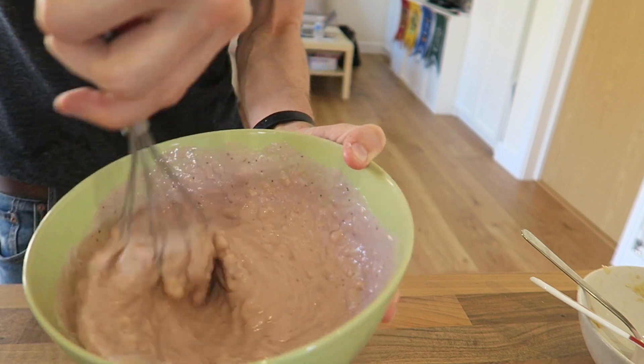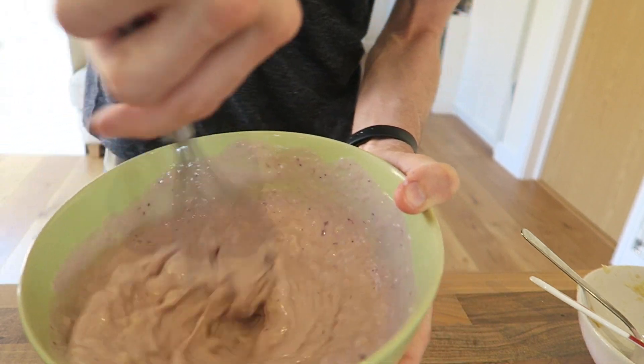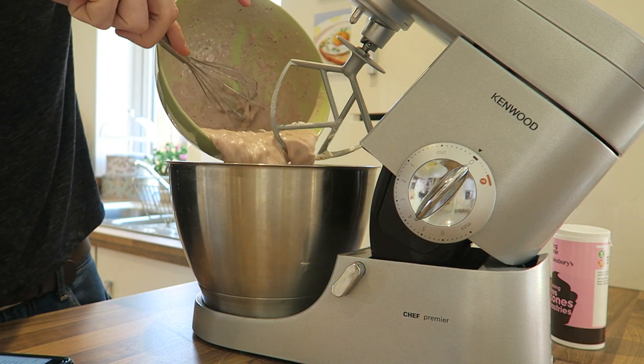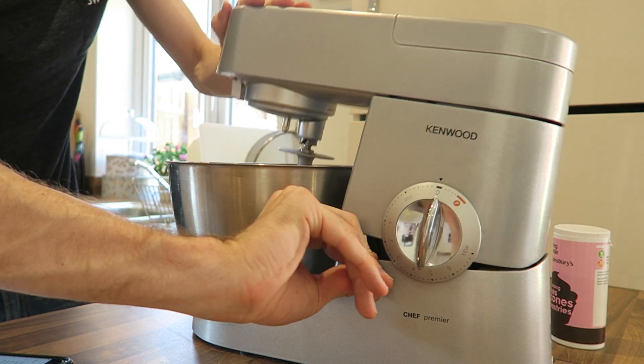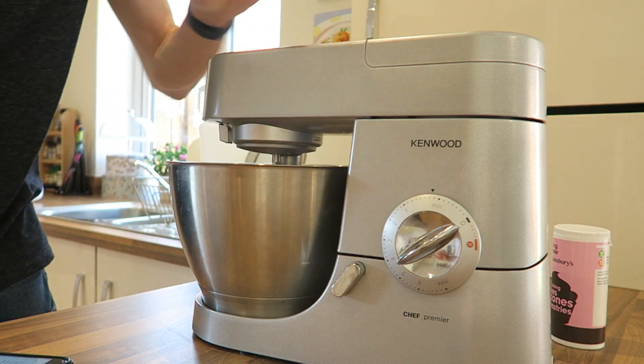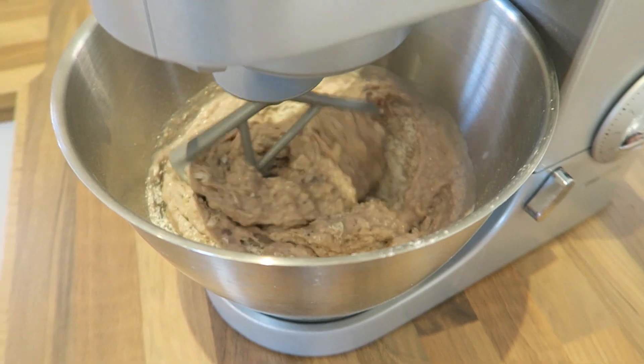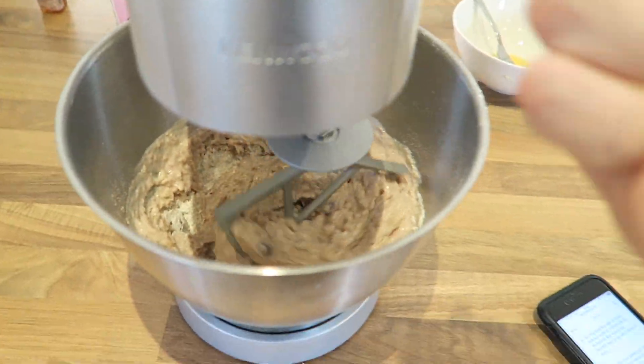This blueberry yogurt had actual blueberries in it, or you can get actual blueberries if you like. We need to mix, and we're ready. That looks less like an oaty milkshake — it looks more like an oaty porridge. Go oaty porridge. Listen to that thing whirring in the background.